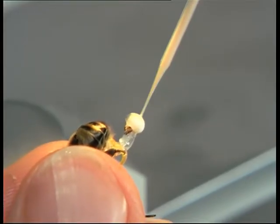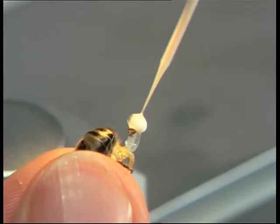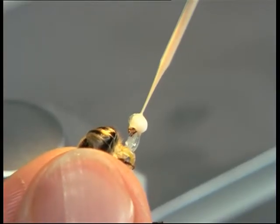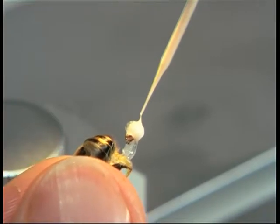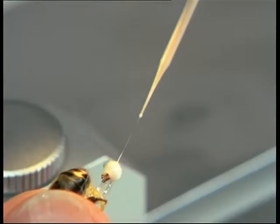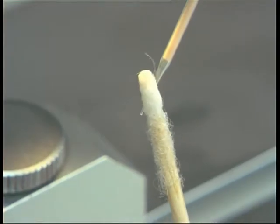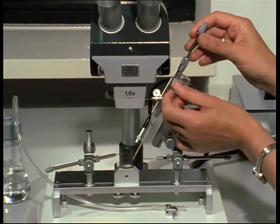Similar to the natural mating process, the semen of several drones is aspirated in portions. A minimum of 8 microliters are required for insemination. This corresponds to the quantity of semen donated by 8 to 10 mature drones. If necessary, the tip of the cannule is cleaned off with a sterile swab. A drop of diluent closes the capillary to prevent the semen from desiccation. Now the syringe is ready for insemination.